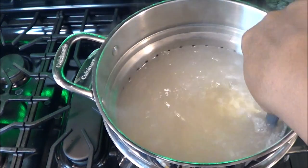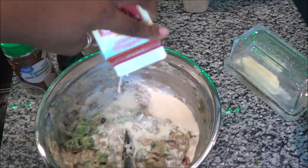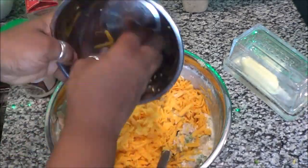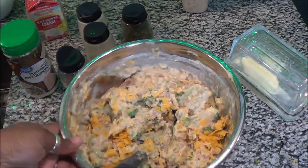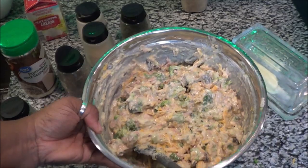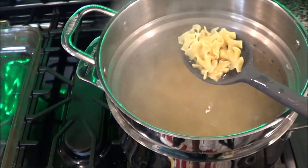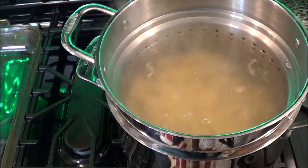Now the noodles are ready. You do not want them to be really soft — you want them firm, al dente, because they will cook further in the oven. I added the heavy whipping cream — some in the beginning and the rest at the end. Now I'm adding my cheddar into the mix and combining everything well. The noodles are done and I'm going to drain them. Do not cook these all the way because they'll cook more inside the oven.